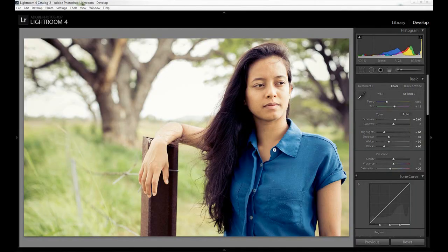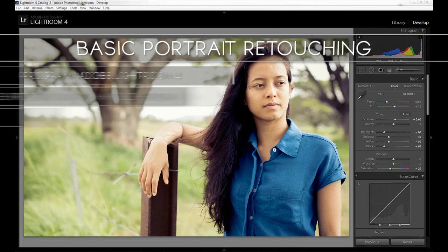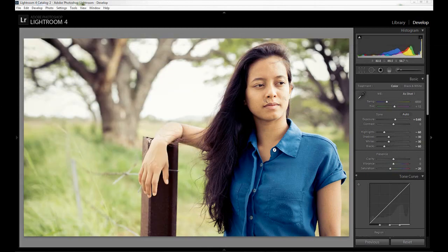Hey guys, welcome to my new video. My name is Jimmy and in this tutorial I'm going to be going over some basic portrait retouching in Adobe Lightroom 4. I'll cover smoothing out the overall skin, enhancing and brightening the eyes as well as the catch lights, enhancing lips, whitening teeth, and enhancing hair. For this specific photo she's not exactly smiling so I can't see any teeth, but I'm going to go over it anyway since it will come in handy for a lot of people.